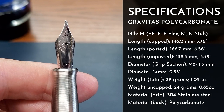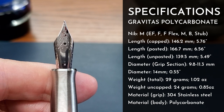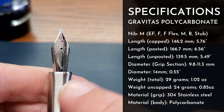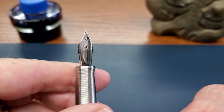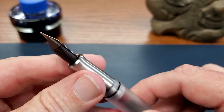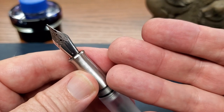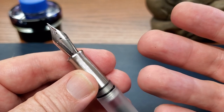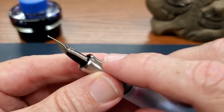So you have extra fine, fine, medium, broad, and there is a fine with some flex to it as well. He's also getting this to where you'll be able to get it with the Gravitas logo on the nib. All of that means I have great experience with Yowo nibs. He also inspects the nibs before shipping, so I think you're going to get a good nib — and in both these pens, I have.